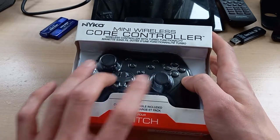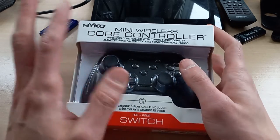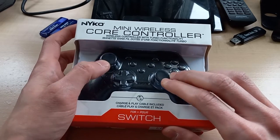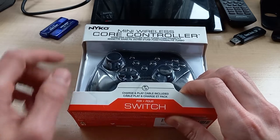We've got our dual analog, our d-pad, we've got our face buttons, shoulder buttons, all that sort of stuff. It kind of reminds me of an Xbox controller with the offset analog sticks, but like I said they advertise it specifically for the Nintendo Switch.